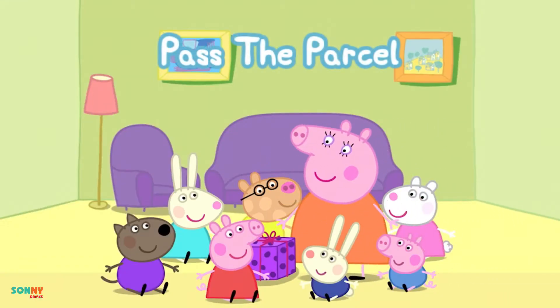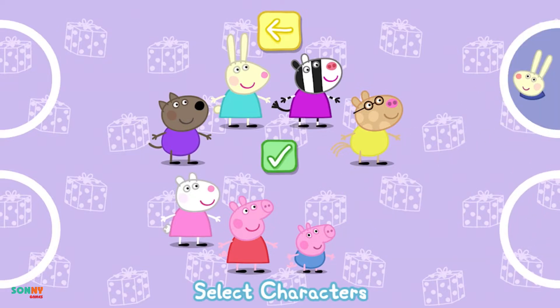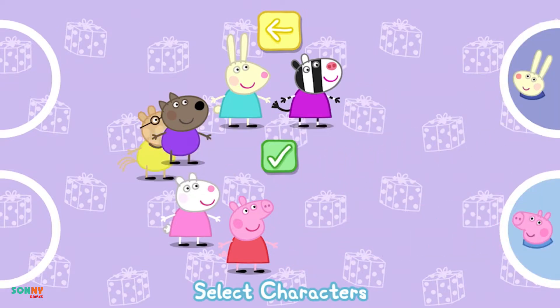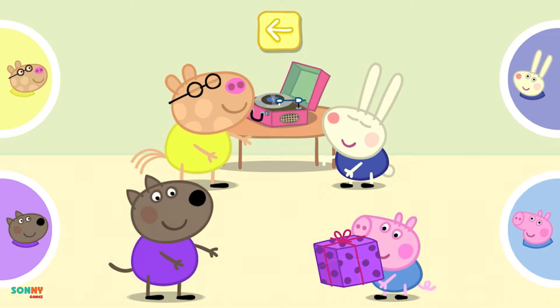It's time to play Pass the Parcel. Choose the number of players for this game. When each player has chosen, press the tick button to continue. When the music starts, tap your circle to pass the parcel.